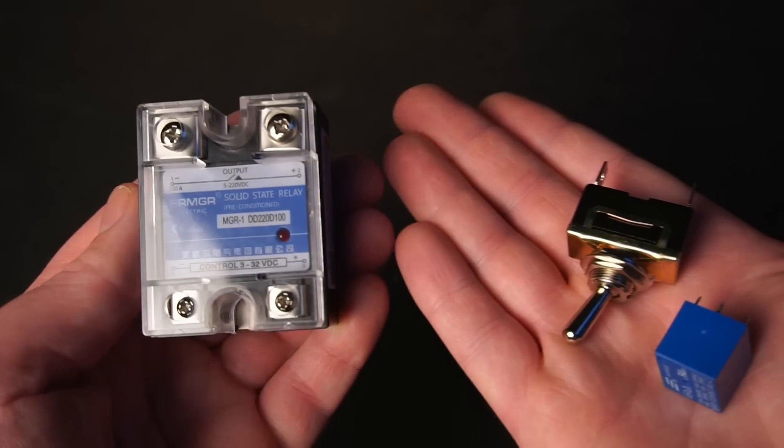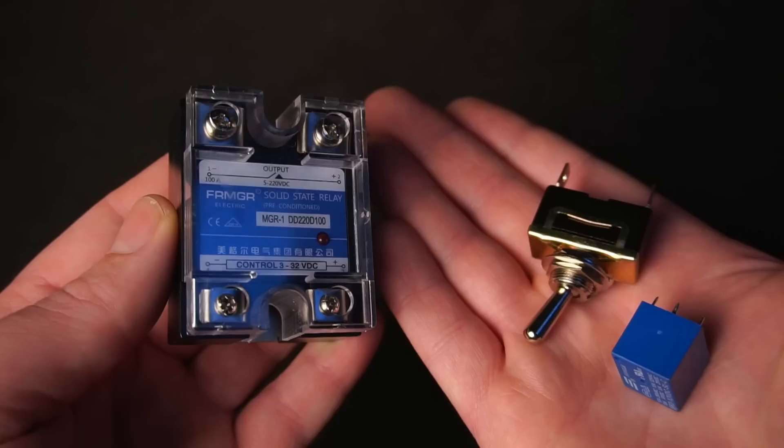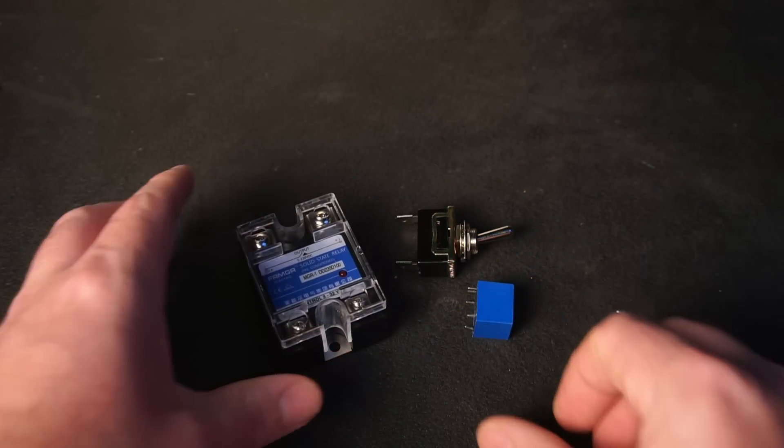However, instead I recommend using a solid state relay. This is because, unlike a mechanical switch or relay, there are no moving contacts that could weld together from high current.